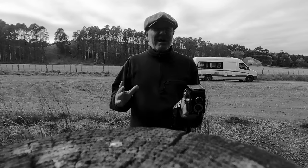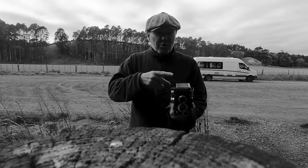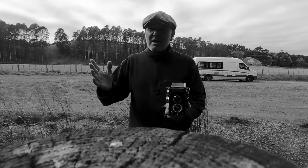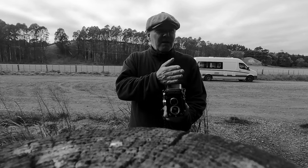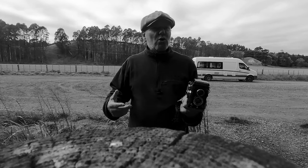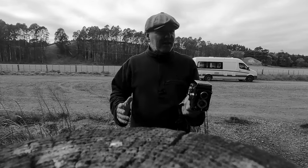The only thing I can think is that I took the initial picture, wound on, and the gear mechanism wasn't clicking and telling me that was the end of that frame. The film roller slipped through far too far, and then I carried on with the next two photographs thinking they were frames two and three, when they were actually frames 11 and 12. Freaky — I've never had that happen before with any camera.